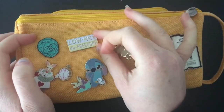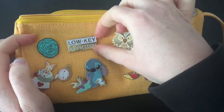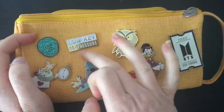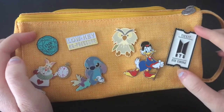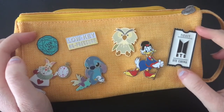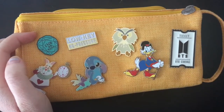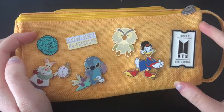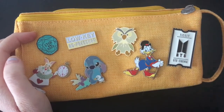This pin I actually got from a Paramore concert — these are lyrics from Rose Coloured Boy. And then I've got this BTS ticket pin which came with the fifth membership kit.